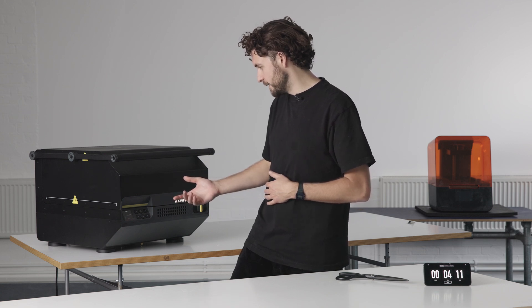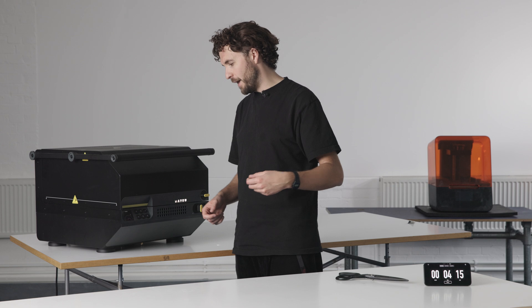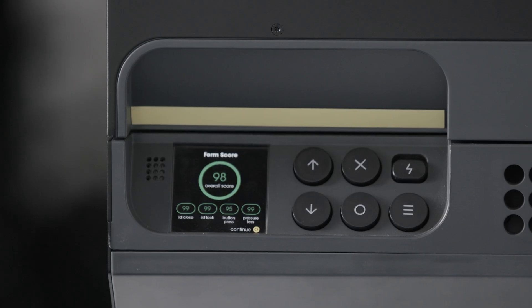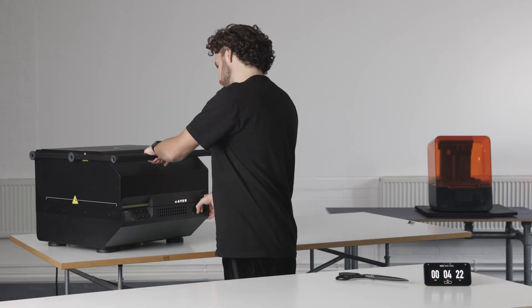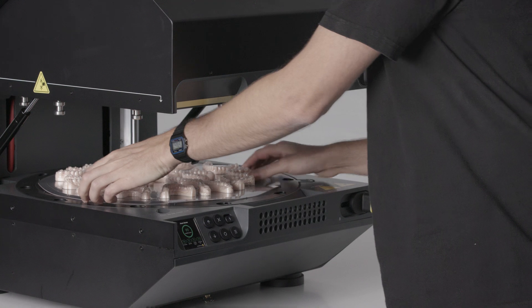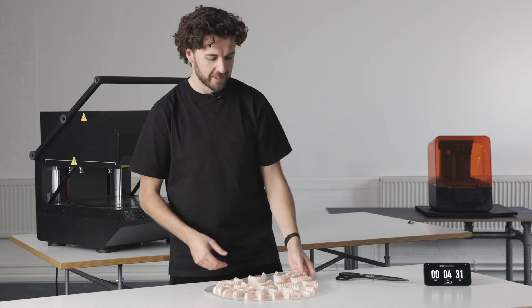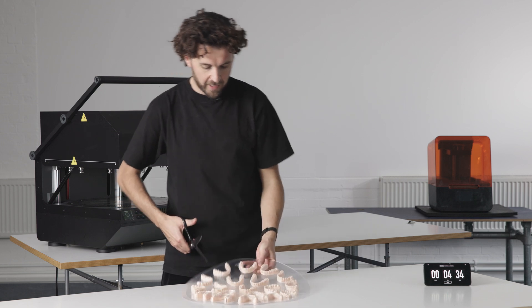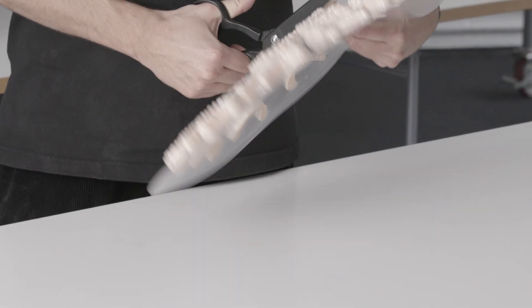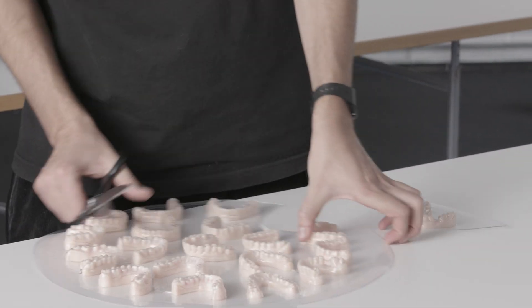We're down to about eight seconds now, which means we'll be able to open the machine and take this form out. It'll be cool to the touch. It's going to give us a score as well, which was 99 — not too bad. So it's now ready to open. You can hear that the machine is already pre-charging the tanks. If you're doing forming back to back, you can take it out and start cutting whilst the machine charges up for another one.